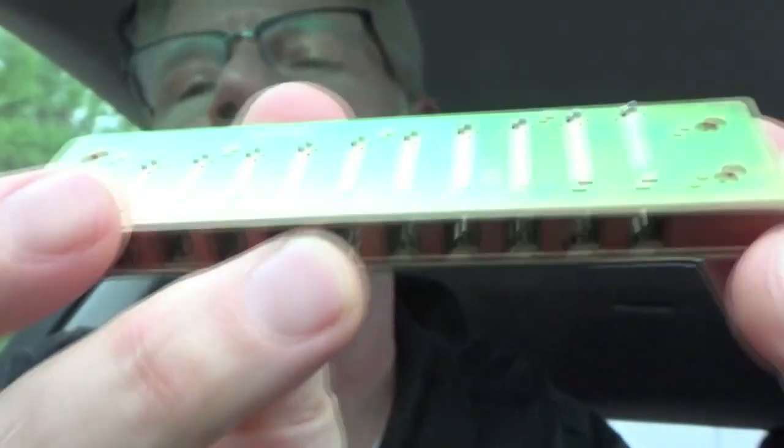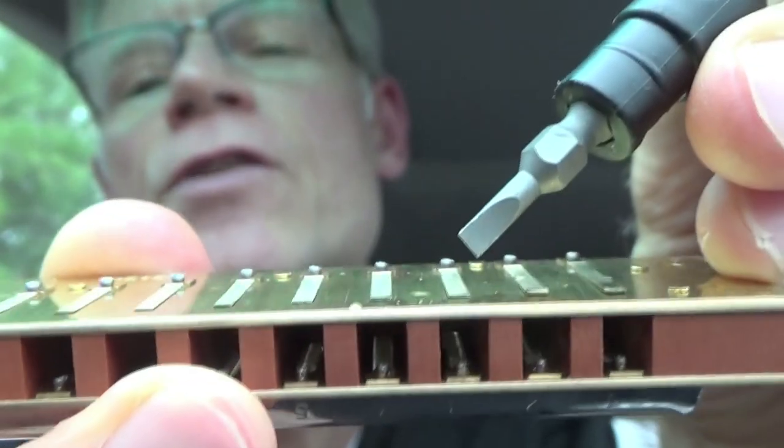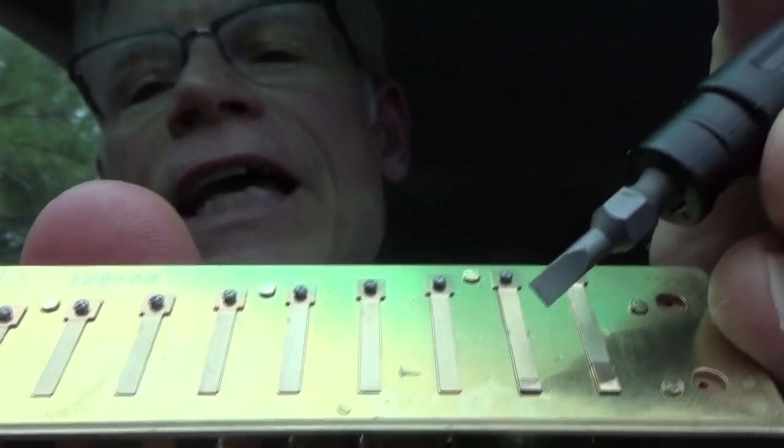I found exactly where I knew I was going to find it. If you take a look at the third hole — one, two, three — can you see? There's one, two, three. You look at the little space here. Can you see the space there? If I go like this, you'll see a little line. I'm looking for that line. It is gapped really tight. Way too tight.